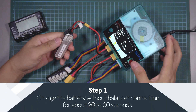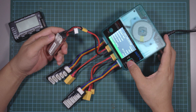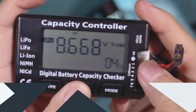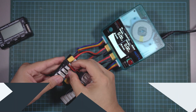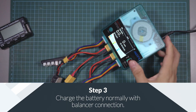The way I fixed this issue was to charge the battery without plugging in the balancer. I did this for about 20 to 30 seconds, then tested the battery to see if there was any reading on the first cell that had gone dead. After seeing some voltage appear on the cell, I went ahead and plugged it in as normal.